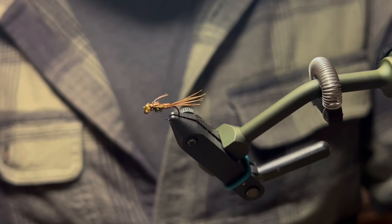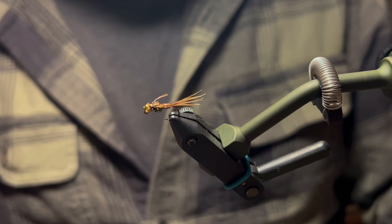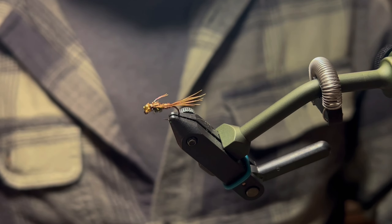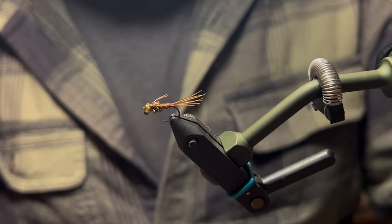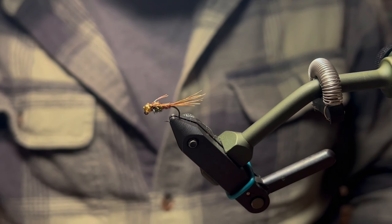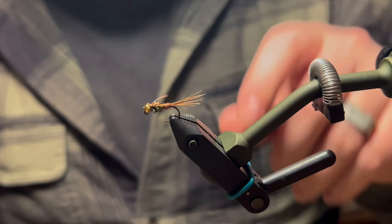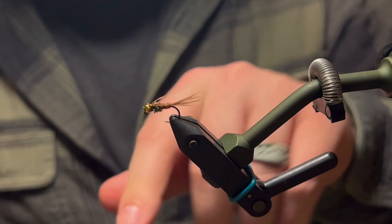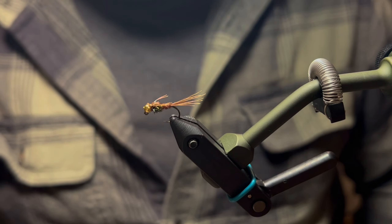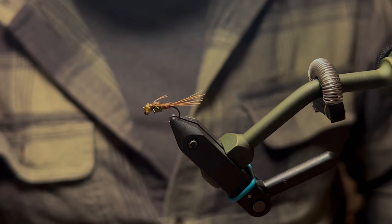If you guys have any other flies you want to see me tie, drop that in the comments below. I'm really enjoying doing these Fly Tying Tuesdays. It has been a couple of weeks since I put one out — we had our second child, our son, born about a month ago, so we've had a little downtime, but I'm trying to get more time behind the vise. I appreciate you guys watching — remember to like and subscribe and we'll see you on the next one.